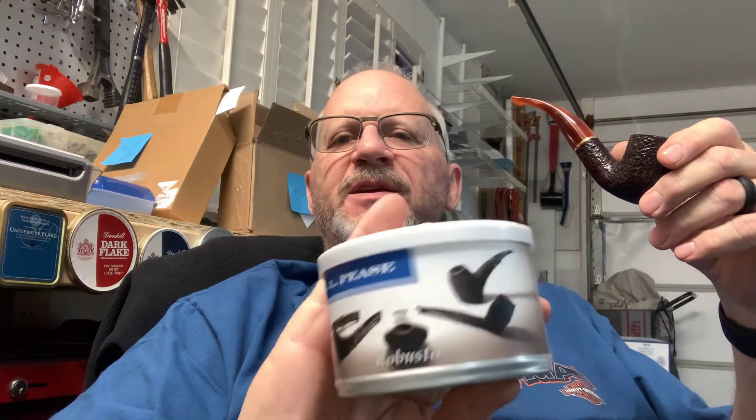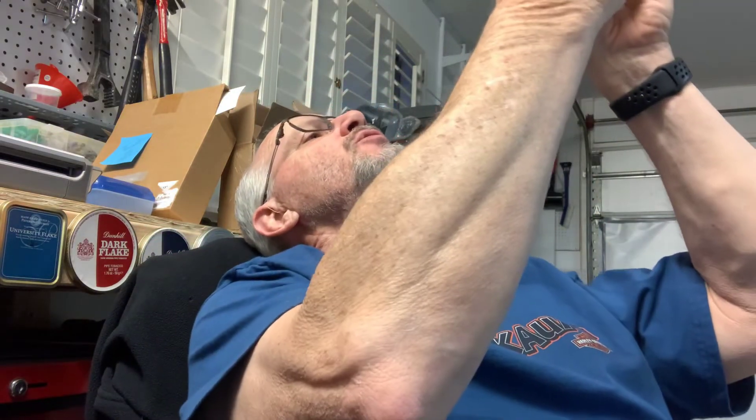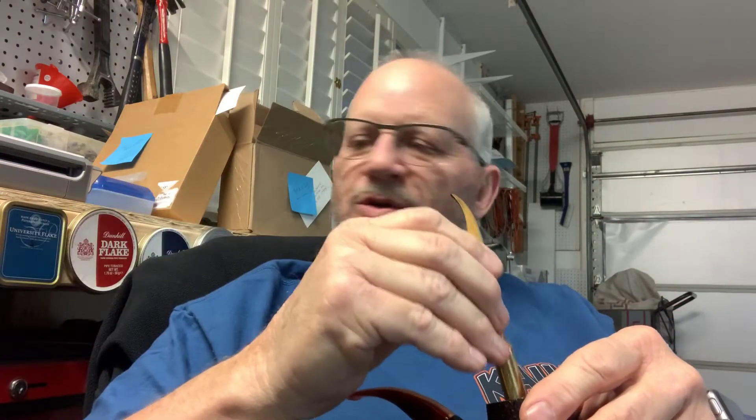I'm back. We've cracked the tin of Robusto, gave it a little bit of drying time, and packed a bowl in the Savinelli 622 Lucite Roma. We've got the Charlite Pulse Light going. This is dated 2019. I could have waited, but I didn't. Here's what the tin says.